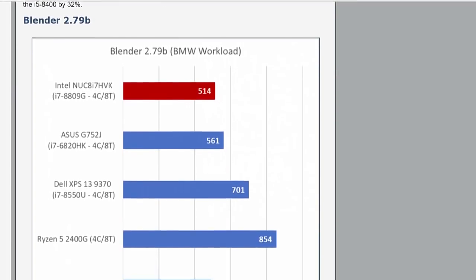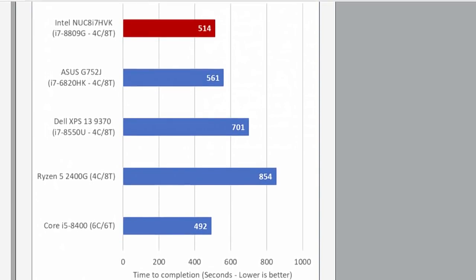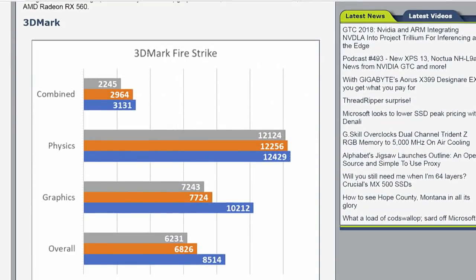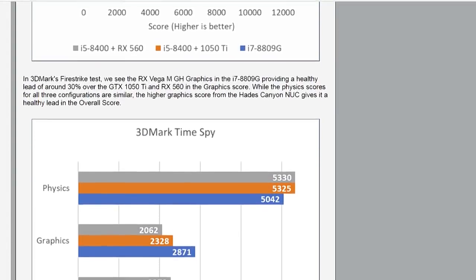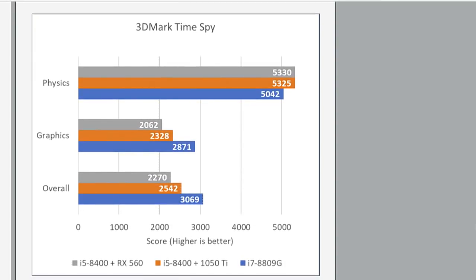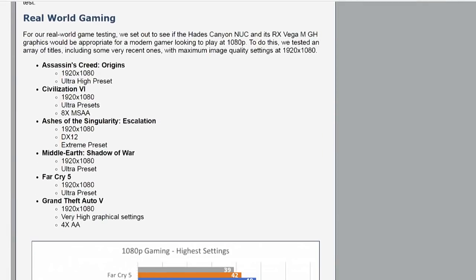If you want something you can legitimately game on to some degree, 1080p gaming is going to be fine. Intel is pretty adamant it's the lightest, smallest VR-ready device, but I'd say most VR applications are going to be gasping a little for breath on this processor — you might be pushing it for 90 fps VR depending on the game. That's with the Radeon RX Vega M GH graphics and a 3.1 GHz Intel Core i7-8809G, which is pretty nice.